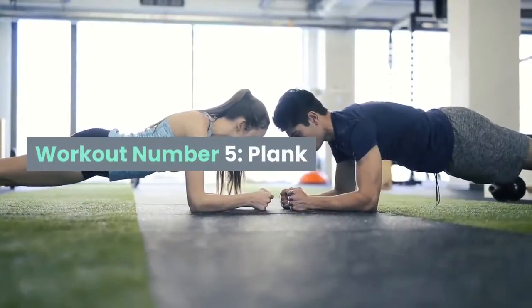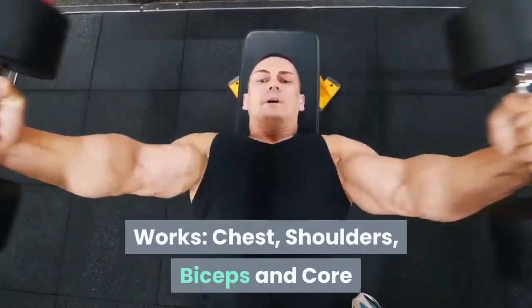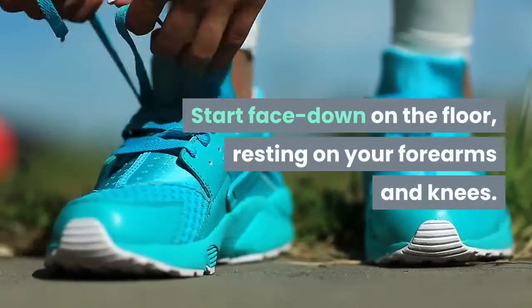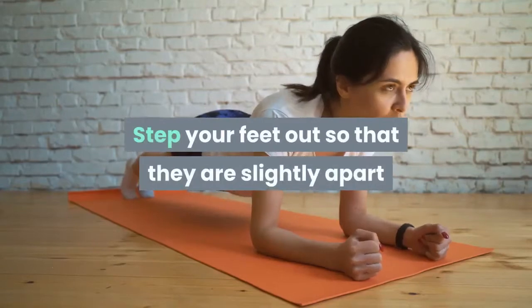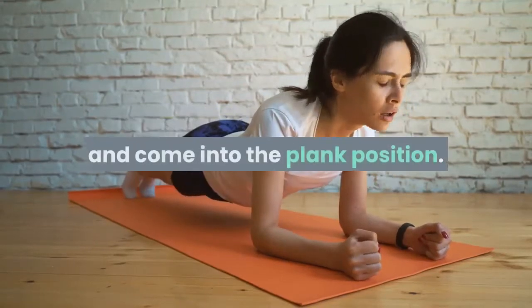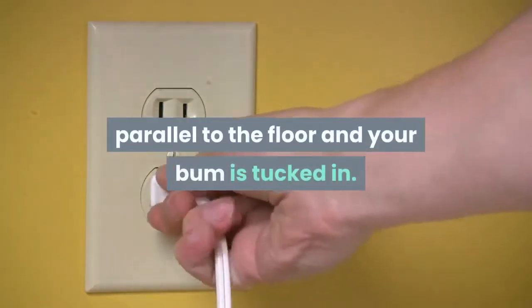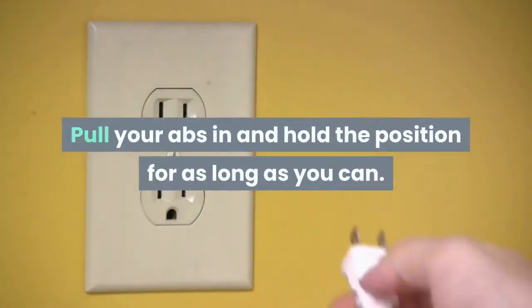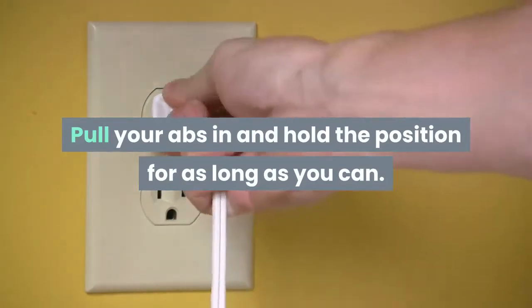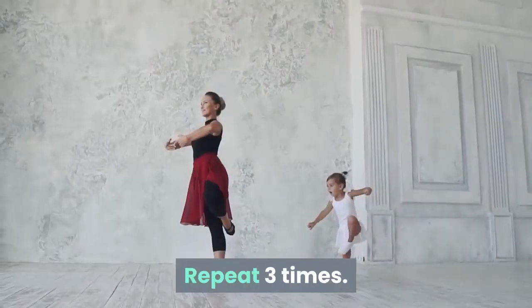Workout Number 5: Plank. Works: chest, shoulders, biceps, and core. Start face down on the floor, resting on your forearms and knees. Step your feet out so that they are slightly apart and come into the plank position. Make sure your body is straight, parallel to the floor, and your bum is tucked in. Pull your abs in and hold the position for as long as you can. Try to aim for 20 to 30 seconds and build up to a minute. Repeat 3 times.